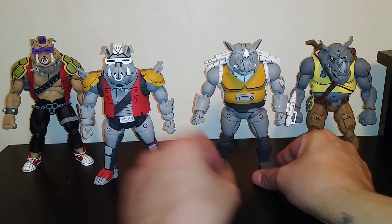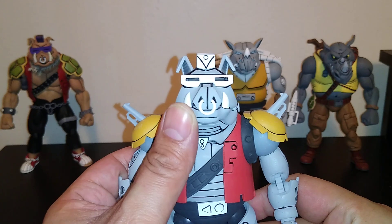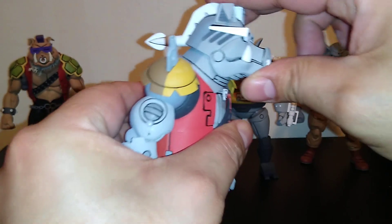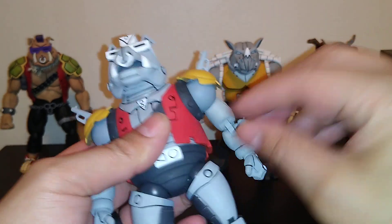That's Mighty Rocksteady — let's check out Super Bebop. Mouth opens up, pretty cool. This one doesn't really talk, it just does damage. Doesn't really look up or down too much.